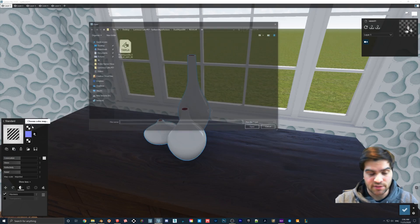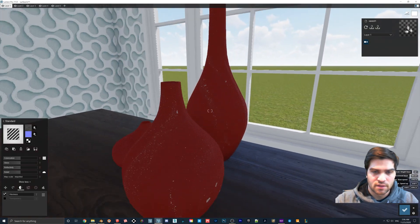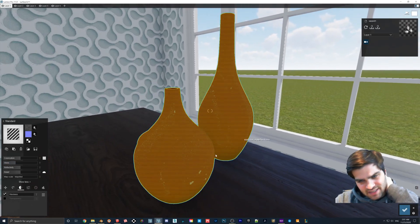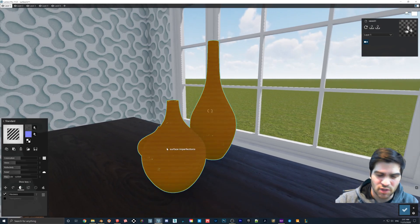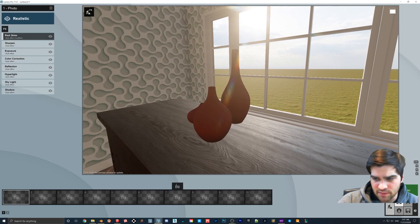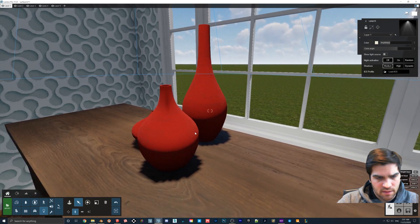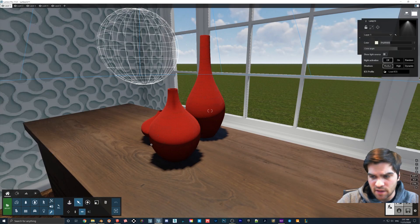Go to Surface Imperfections > Standard > Color Map, navigate to the correct folder, and load it. You can turn the gloss up to see some of those reflections, and play around with the scale. This is by no means perfect but if you want something quick to give that look, you can do this. You can also turn up the reflectivity and gloss to give it a more metallic look to help match the material. I'll drop a spotlight and a reflection cube to help see it better.